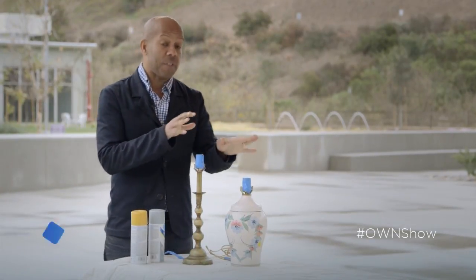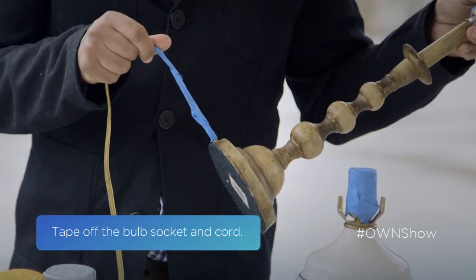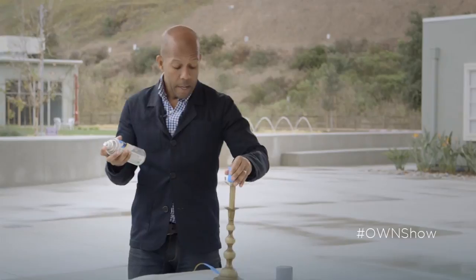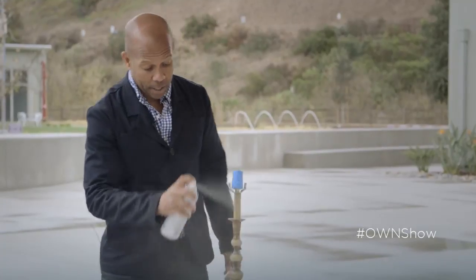First thing you're going to want to do is tape off the necks, the little sockets, and the cords. Once you've got that, you start your spray painting. I'm using standard household spray paint — you can get it at any hardware store. It's nice to pick a good subtle color, and then you just spray paint it.